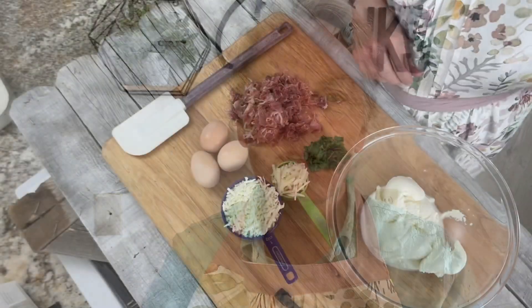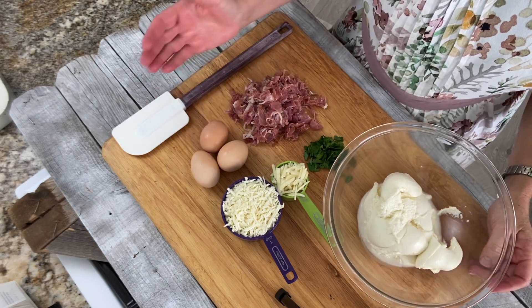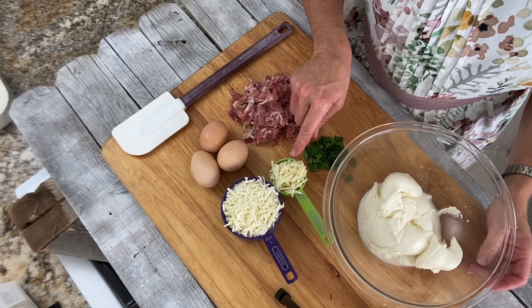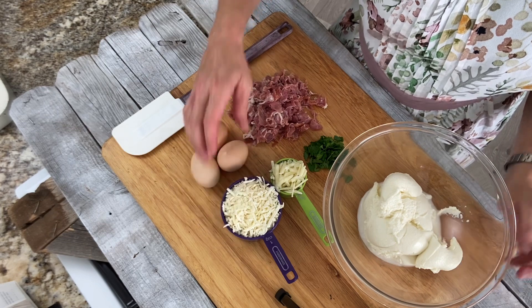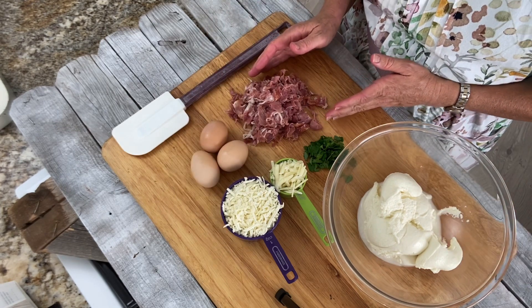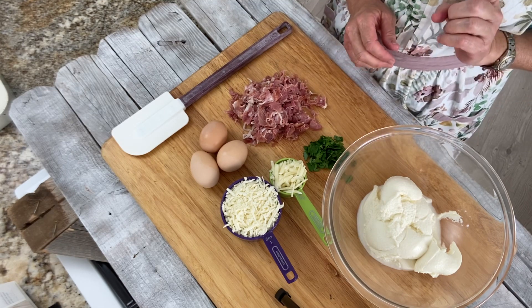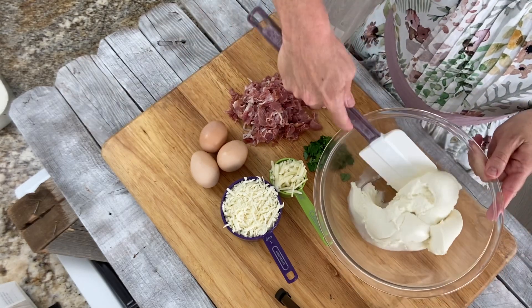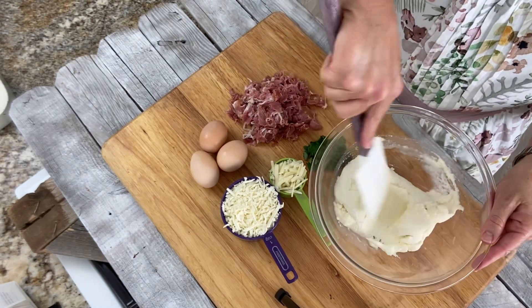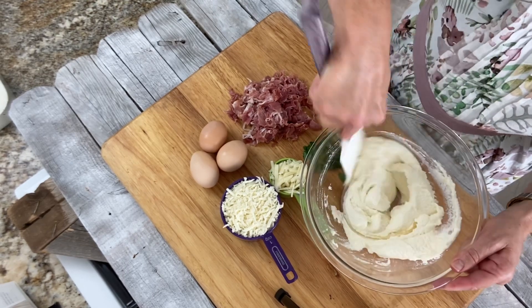Let's see what ingredients make up our Pizza Rustica filling. We have one pound of ricotta, three large eggs, a quarter cup of Romano cheese, one packed cup of mozzarella cheese, a quarter pound caschetto, two tablespoons of chopped fresh parsley, and a quarter teaspoon of ground black pepper. First, we're going to take our ricotta and stir it until it's nice and smooth, and then slowly add our other ingredients and mix them all together.